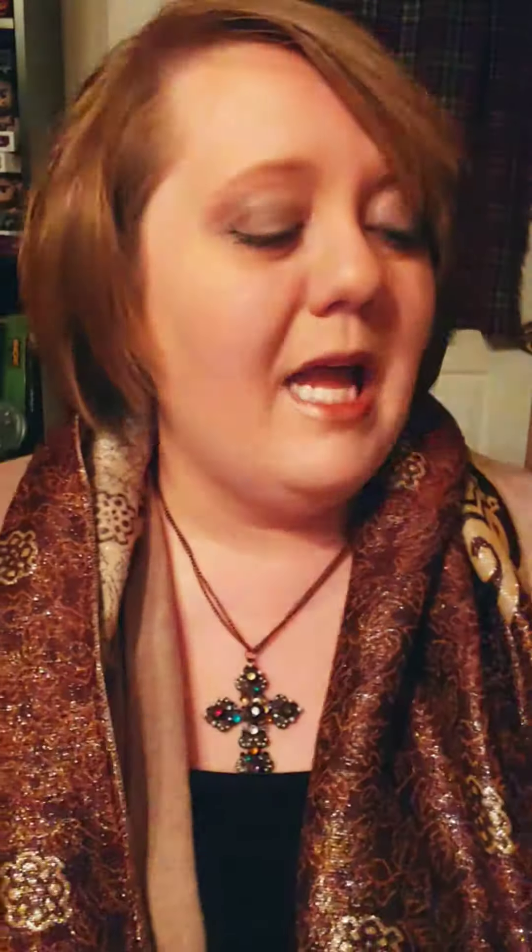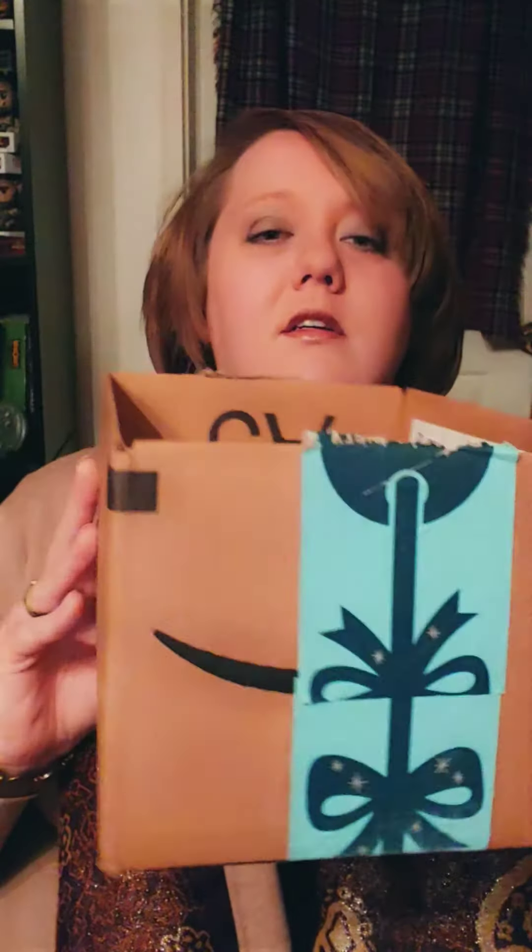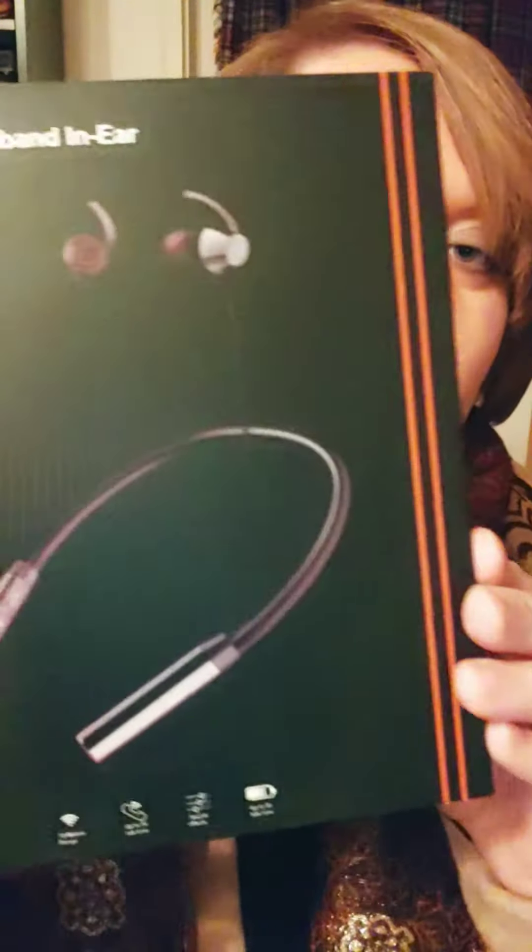Here's the packaging — it came in this big box, a pretty decent sized box. Instead of having anything to protect it, it was just the device in there, just jiggling around. So I was a little nervous when I first got it that it wouldn't be working properly.